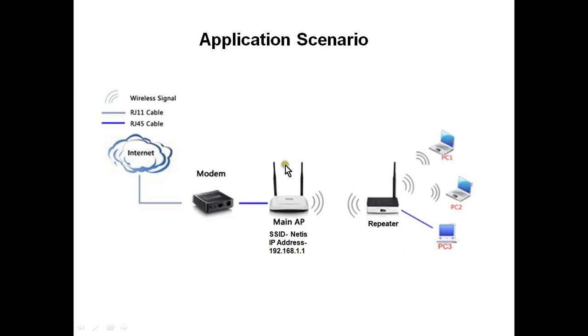These laptops can also get internet through the main access point. The SSID of my main access point has the IP address 192.168.1.1. The problem is that this Netis router also has the same IP address 192.168.1.1, so first of all we need to change the IP address of this Netis router. Make sure both devices do not have the same IP address.